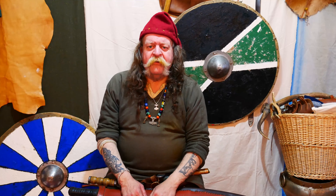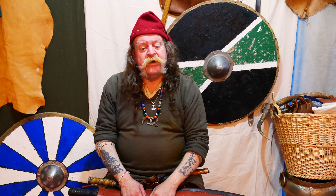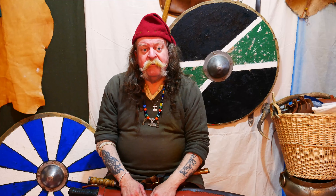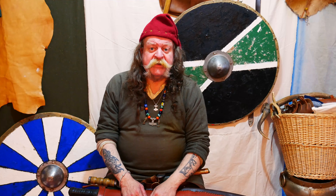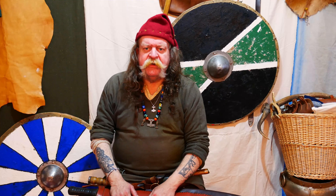Hello there, Joel Egil Thorson here again. As you know, I'm a warrior, trader, storyteller, rune caster, and history buff. I'm wearing my history hat today as we're going to be talking about Viking Langsaks.